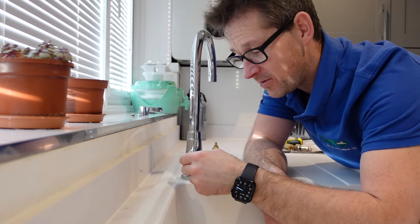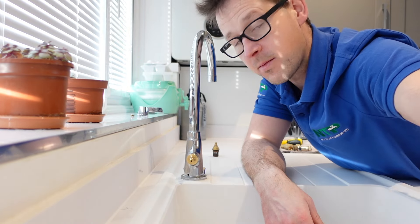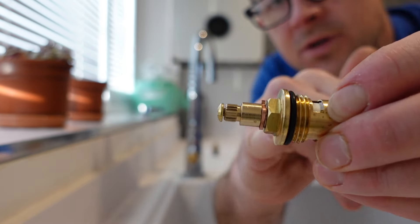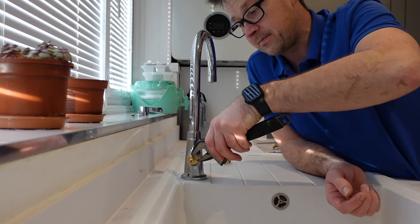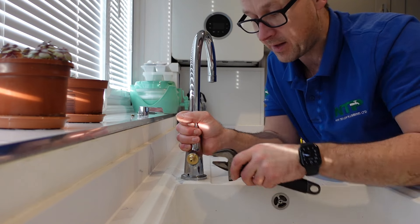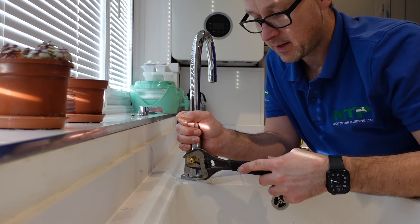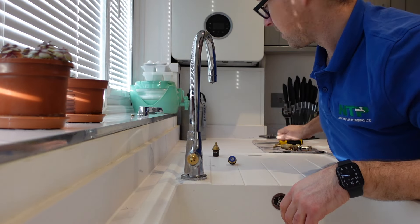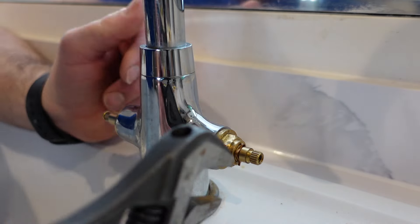Now get the new cartridge and just screw it in — it's as simple as that. Make sure the rubber washer around the perimeter is nice and tight as you see it pinch in. Get your spanner and just tighten it up. When you get to the point where you give it that final nip up so it's nice and firm, hold the base of the tap. It won't go any further anyway, so you can't really over-tighten it. That is your hot cartridge in place.